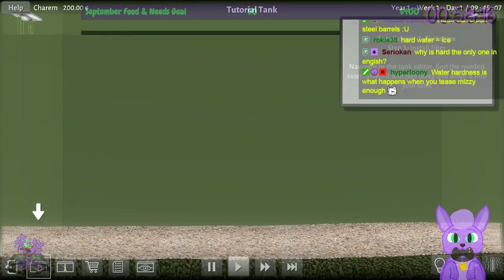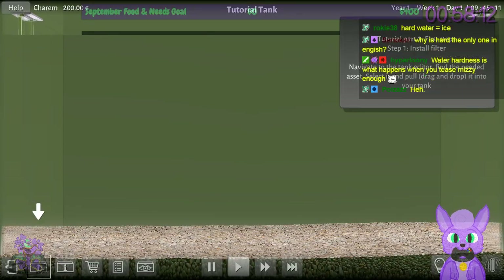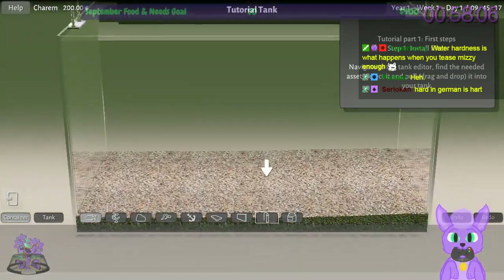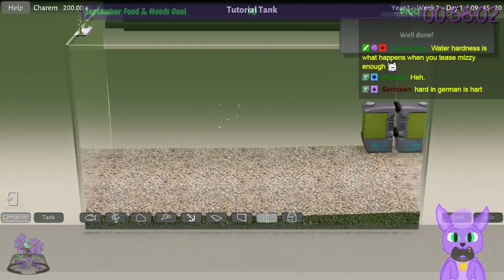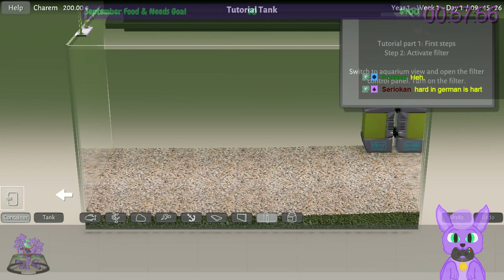First steps: install filter. Navigate to the tank editor and find the needed asset, select it and drag it into your tank. Let's put a filter in there — that was easy!